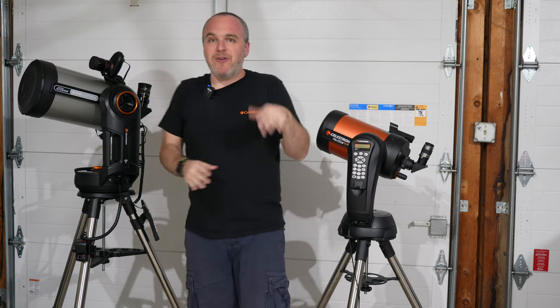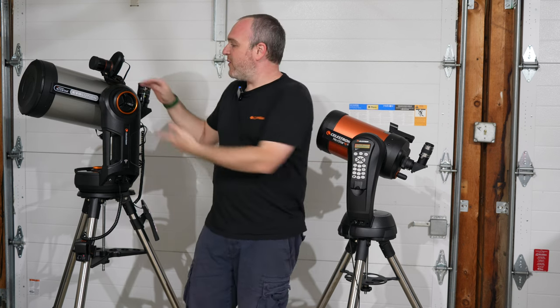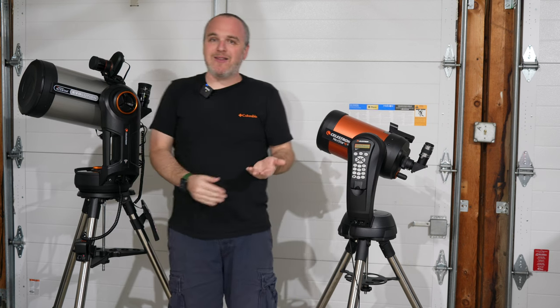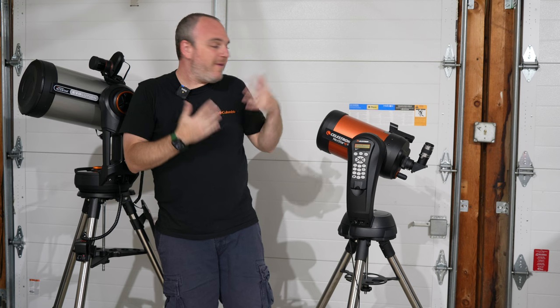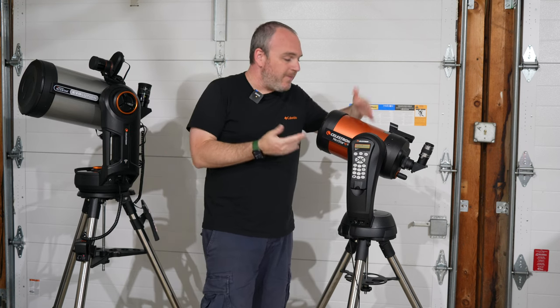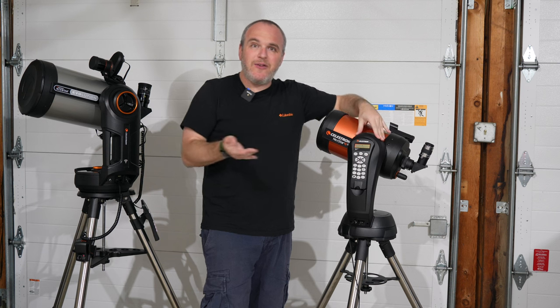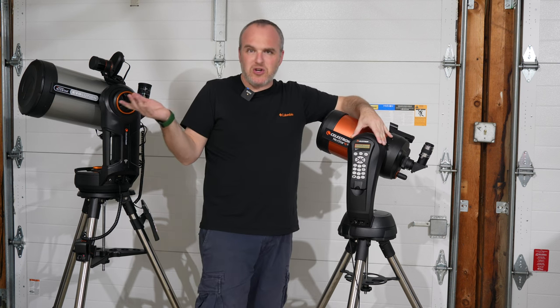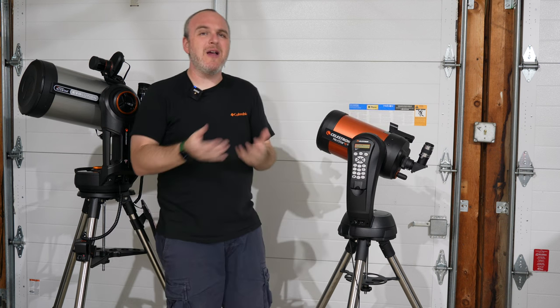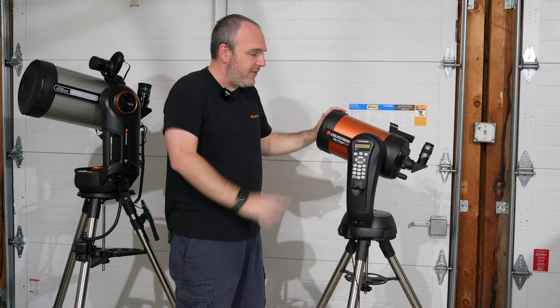So I figured I'd compare them for you. Full disclosure, I'm in the process of reviewing the Evolution and I'll make my own video for that. But today I wanted to talk about fit and finish, the experience of using them, and what you kind of get. You guys know the SE very well — this is the entry-level go-to scope in Celestron's line. For our conversation here, we'll say the SE is entry-level.